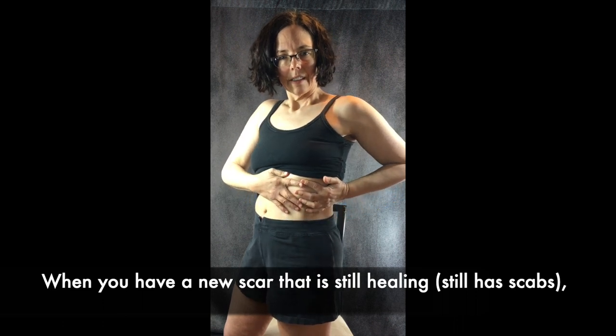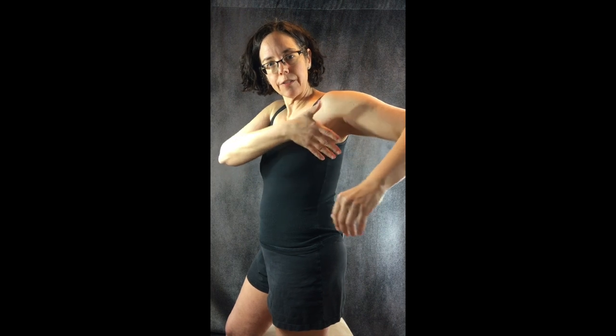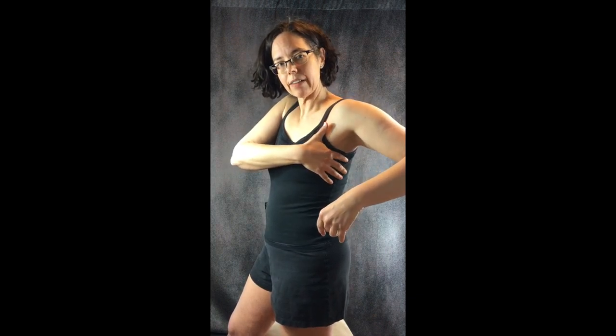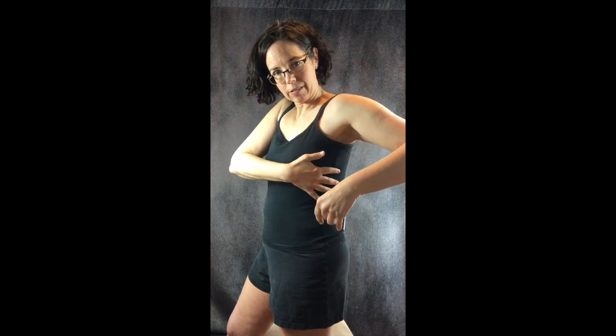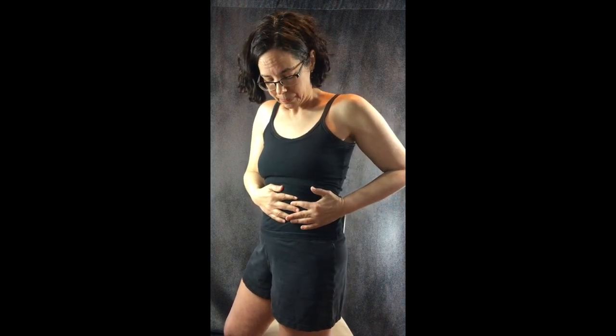Repeat each area about seven to ten times. The pattern you want to follow: start nearest to your armpit and clear that area seven to ten times, then step down further away. We're clearing an area so there's room for the fluid to move up. Step down again and repeat. When it's comfortable for you to do so with both hands, please do. From the belly button down, everything goes down to the lymph nodes in the groin.